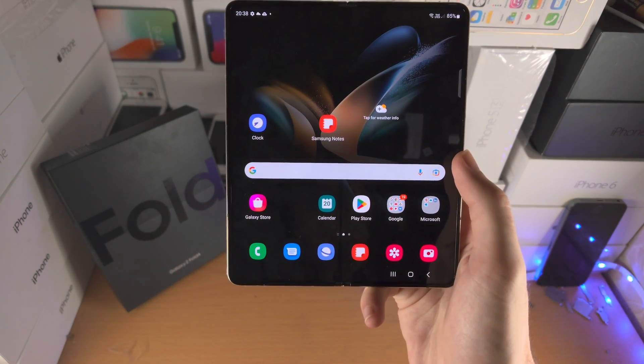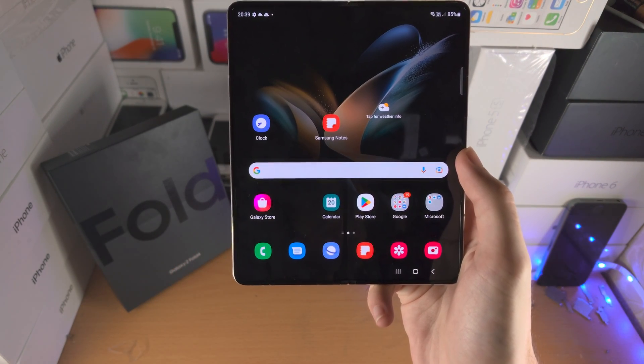Welcome everyone. Let's take a screenshot on the Samsung Galaxy Z Fold 4. I'll cover three ways.